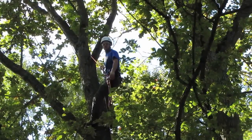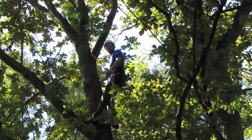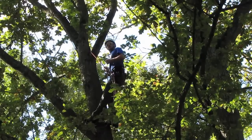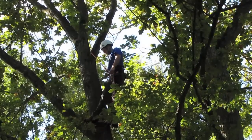Knowing how to reposition your climbing system is an invaluable piece of knowledge to have, especially when you're working in big trees like big pruning or big removals. It just can save a lot of time, a lot of energy going up and down. I'm going to show you that technique.